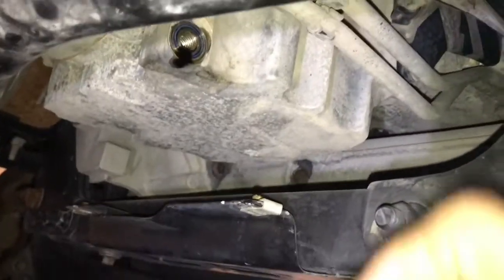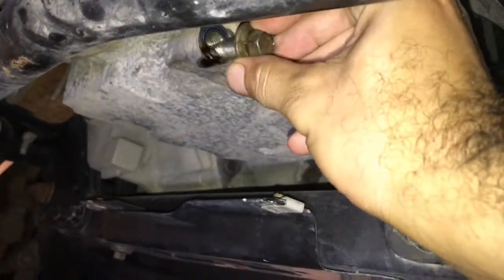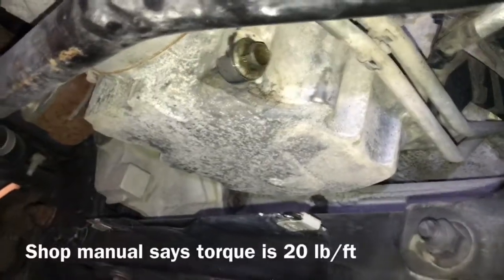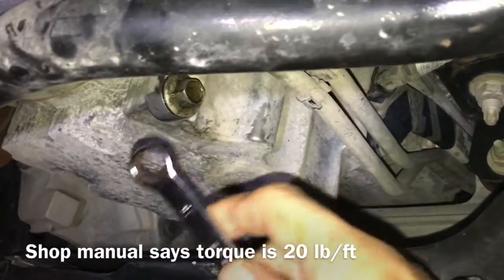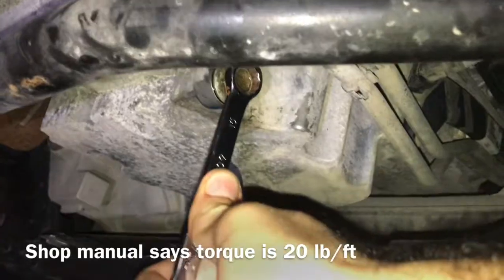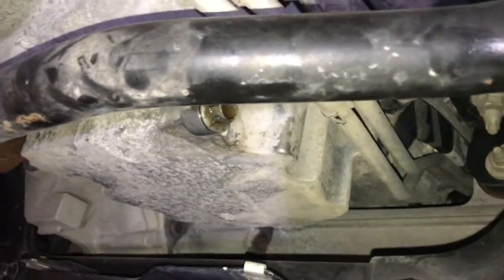Once it's just dripping, come in with the plug and then we'll do the oil filter. Torque-wise, this is an aluminum block engine so don't over-torque it — you don't really need to torque it too much. Just be careful so you don't strip it.